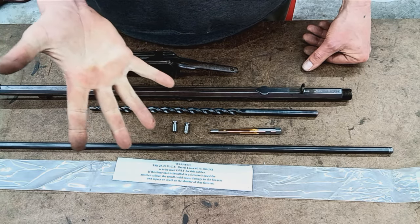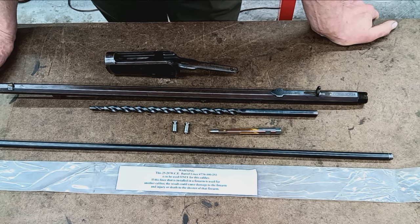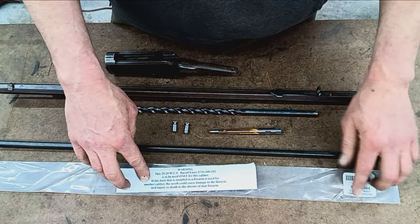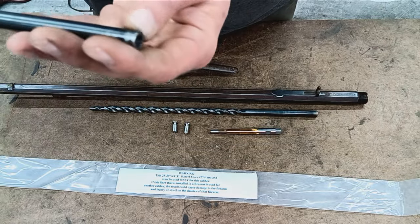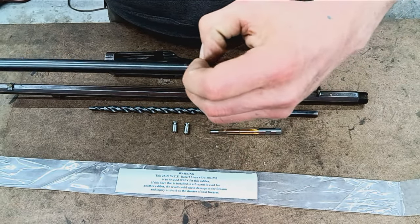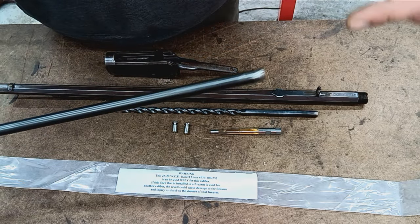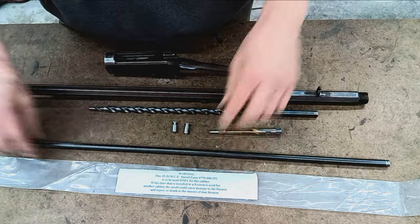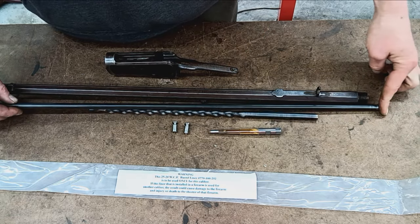The second-best option is some kind of epoxy — something like JB Weld or Acraglas. There's a warning on this liner: it's for 25-20 Winchester centerfire — don't shoot anything else out of it, obviously, just a liability disclaimer. I was able to source this liner. You'll notice there's a groove here — as I understand it, this is where they hold it while rifling. This means the bullet will travel down the bore in the same direction as any burrs, so this will be the breech end and this will be the muzzle end.